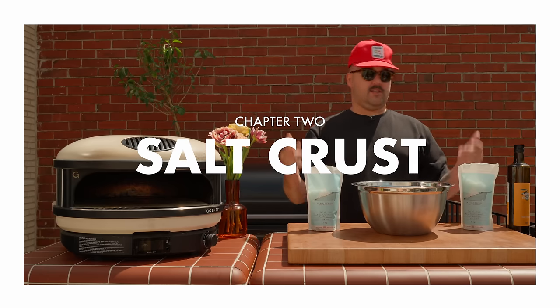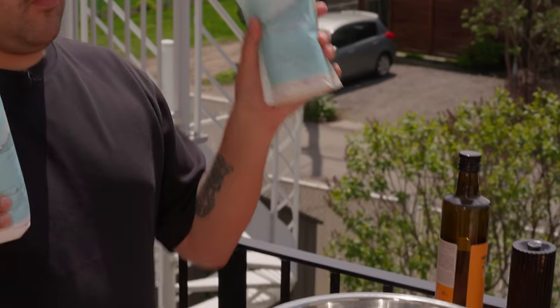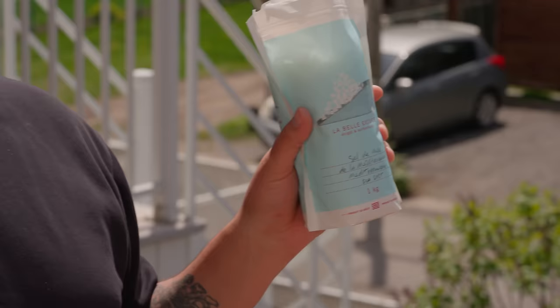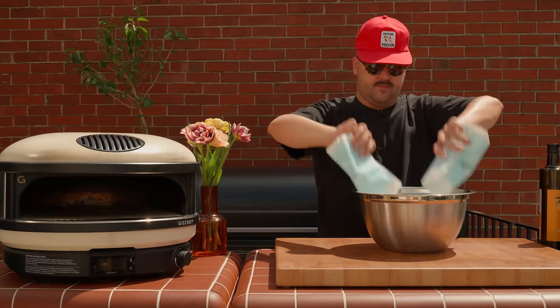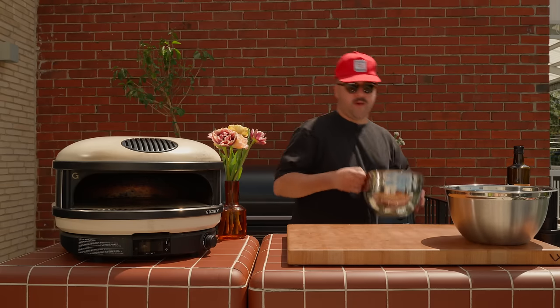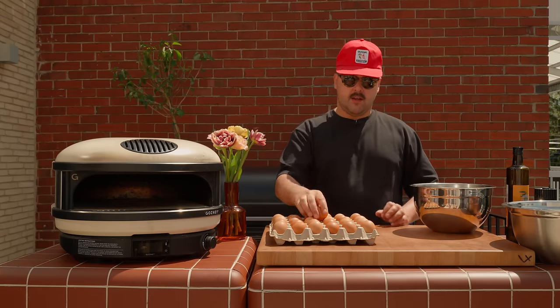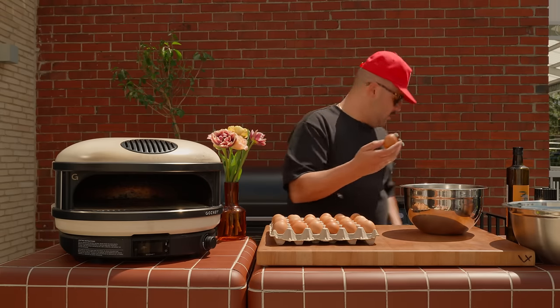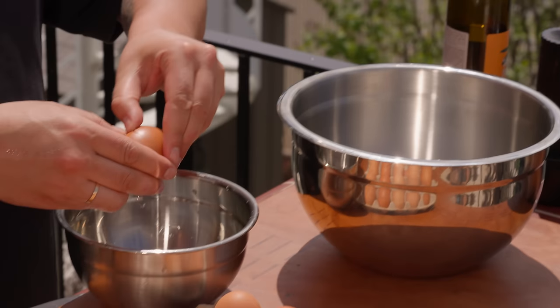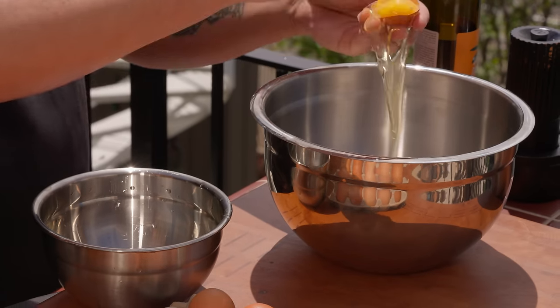Salt crust. I have here two one-kilo bags of coarse salt — we'll eyeball this, so two full bags in there. Now in another bowl, a little trick: in order to get the salt to stick to your fish and become this beautiful crust, you need something to bind it, and that's why we're going to use egg whites. I'm probably going to be using six egg whites for this, so you can put the yolks in a separate bowl and keep them for whatever you want — a little omelette.